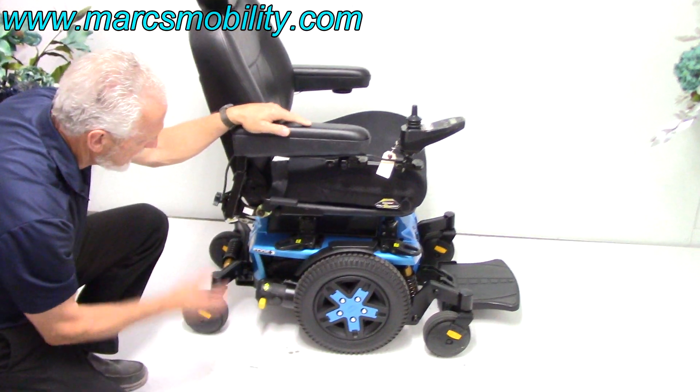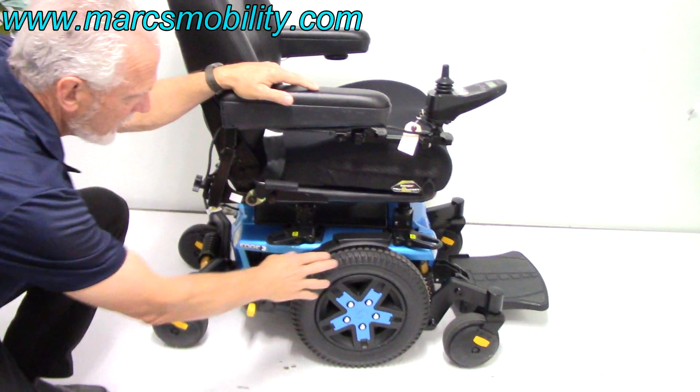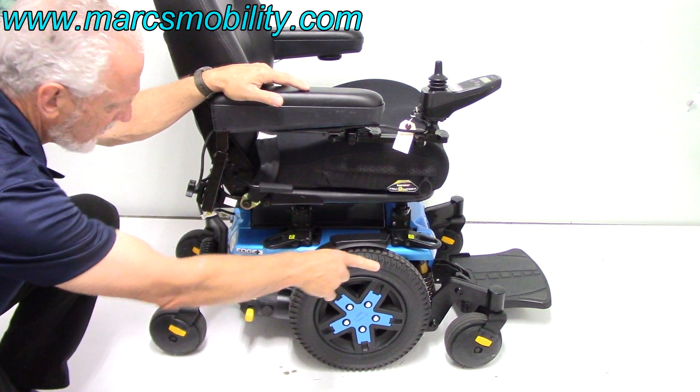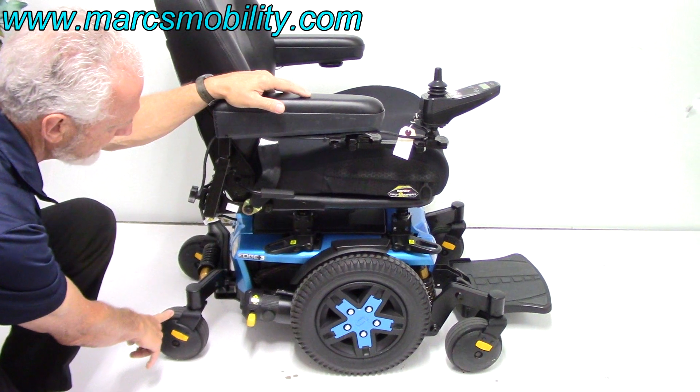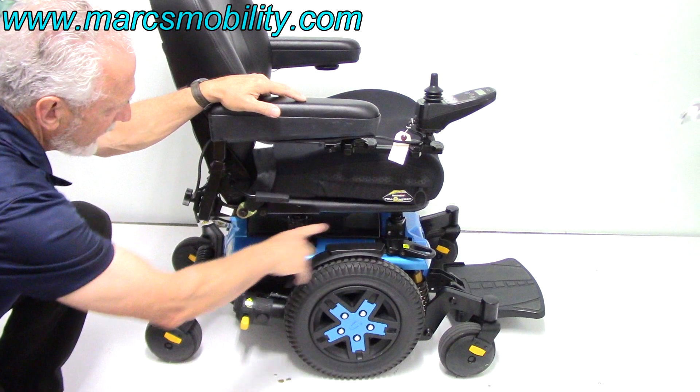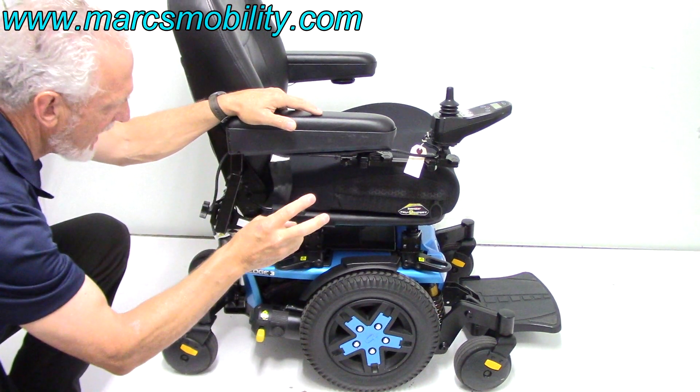The base here is beautiful. We've got 14-inch black non-skid wheels with caster wheels in the front and caster wheels in the back. All Quantum Edge chairs have the super anchor points — one in the front, one in the back, and two on each side.